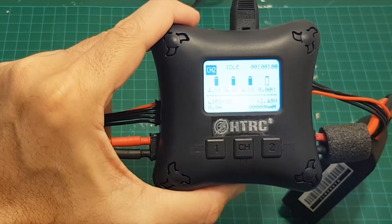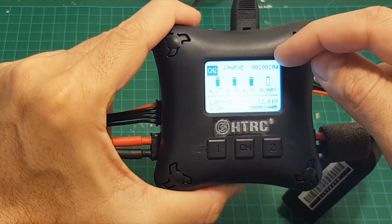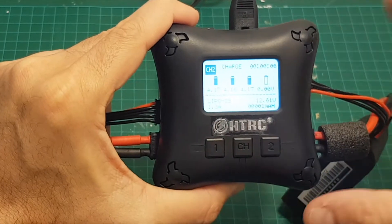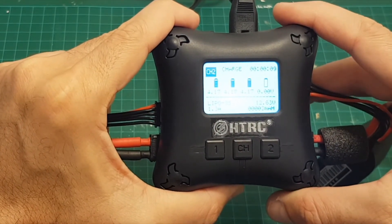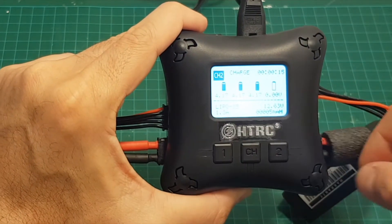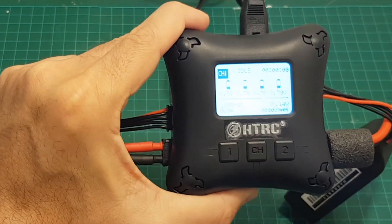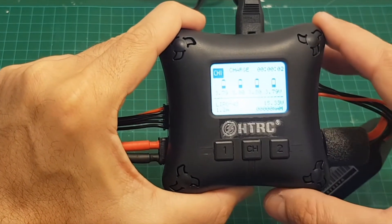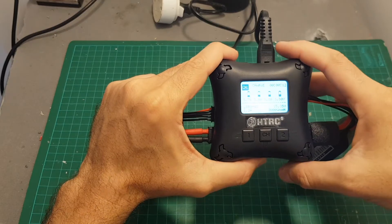If you want to start charging, go to the channel you want, press the button, and you can see it's now being charged with the timer running. There are no other options — no storage options — and you cannot set the ampere of each channel. Right now it's charging at 1.3 amperes on both the 3S and 4S batteries.